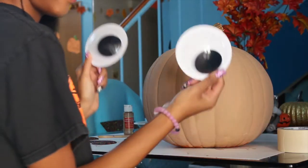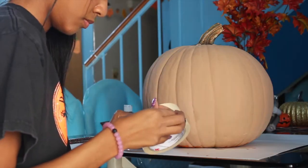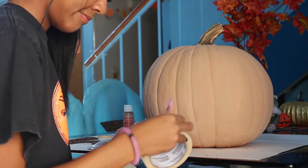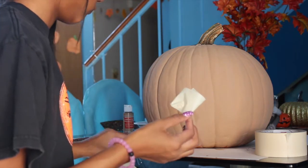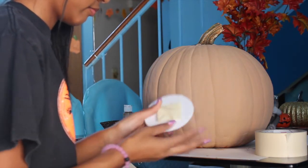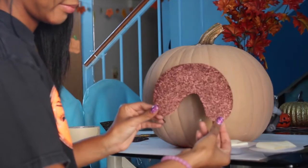Now we're back to our pumpkin. I'm just measuring my eyes right here, seeing where I want them. Then I'm going to take my tape and roll it up so I can stick something onto something — that's what we're doing right here. I'm putting that on each of the eyes, then putting it on the snout we just made and sticking the snout on first.